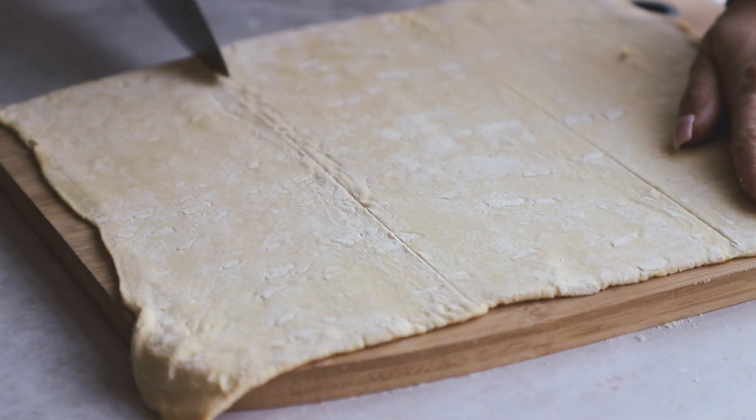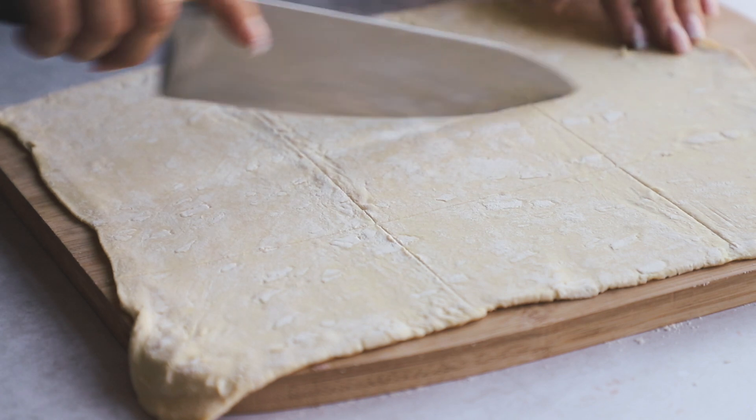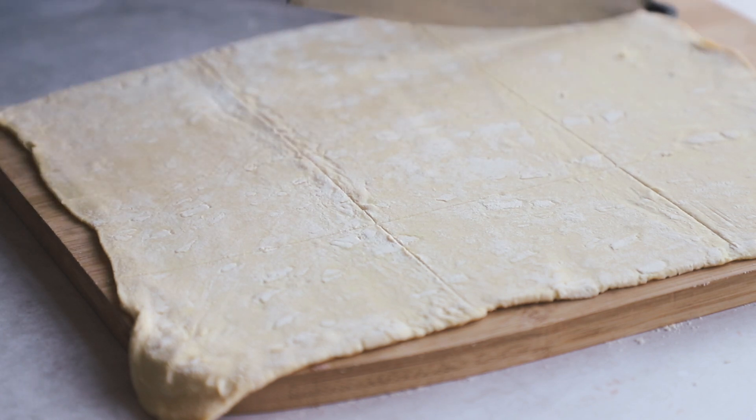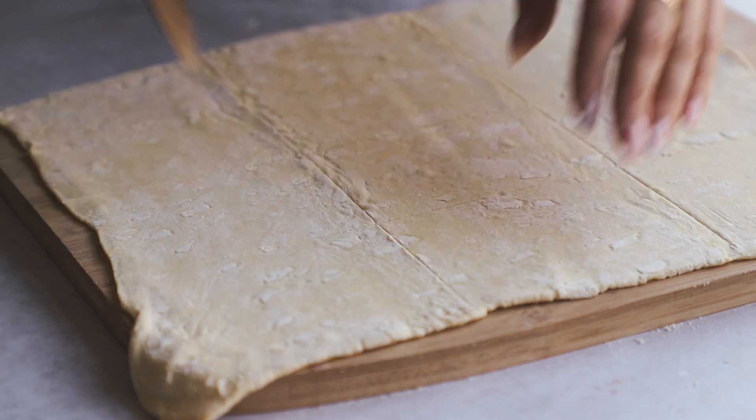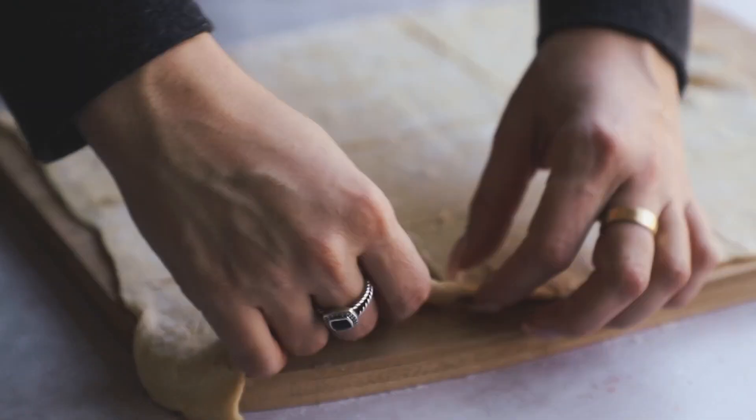Now I'm just marking out three columns and four rows, and this is going to make 12 pieces for our 12 quiche. I'm going to lightly trace it out and mark it off, and then go with my knife more and really make those dents nice and sharp so I know where I'm cutting. Now we'll have 12 of these rectangles.